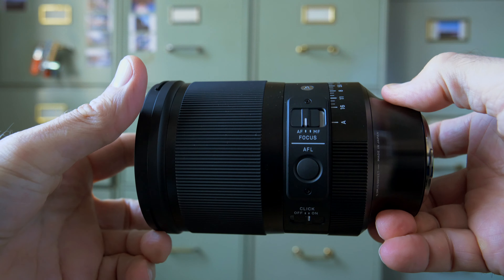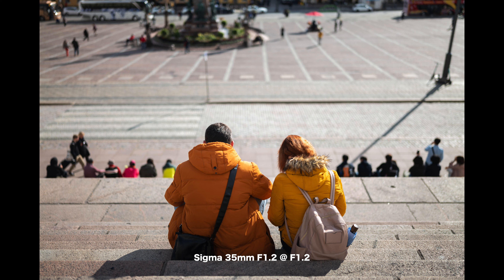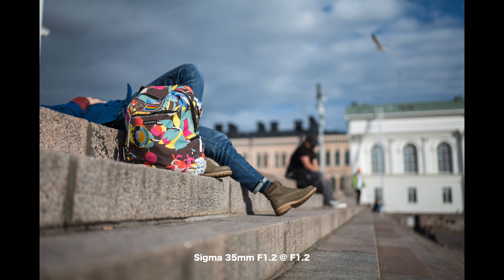That's a very nice look and also very difficult to achieve on small format cameras. For example, on Micro Four Thirds you would need something like a 17 millimeter lens with a maximum aperture of f0.6 to get a similar look.